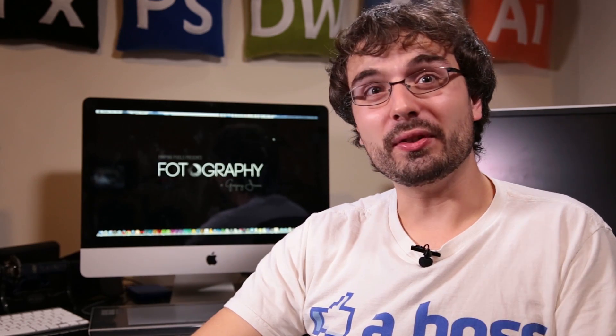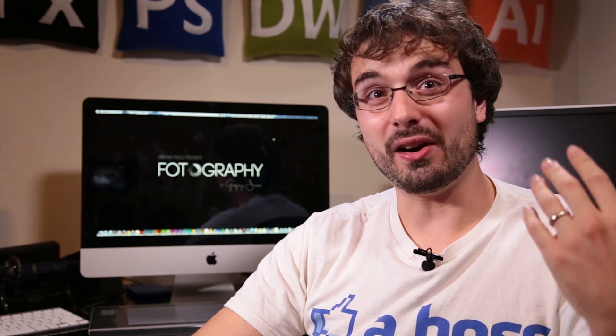If you guys want to see more episodes like this, make sure that you like and subscribe to Photography by Greg. Whenever we post new episodes, you guys will be able to learn how to get awesome film and photos on the cheap. Also make sure you check out our other show, Pimping Pixels, for all things Photoshop and graphic design awesomeness.